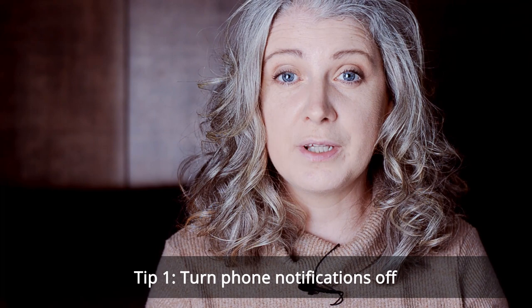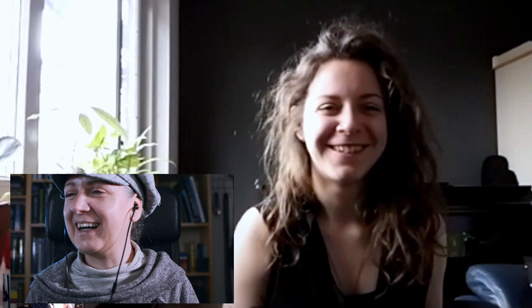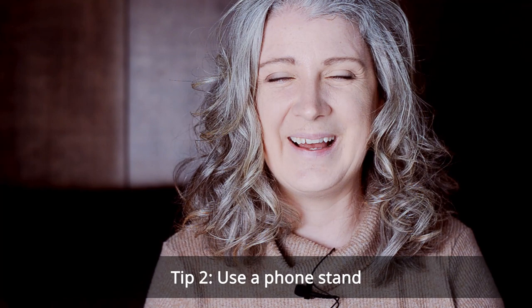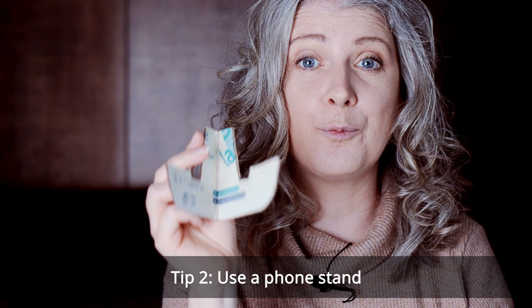At the beginning of the shoot you may also want to ask your model to turn their phone on to silent or to turn all notifications off. That way they give you their complete attention without getting distracted by notifications coming in. As for logistics, propping the phone up can be done creatively — Louise used an empty bottle of wine. In a previous video we showed how to make a cardboard phone prop which may be a little bit more stable.